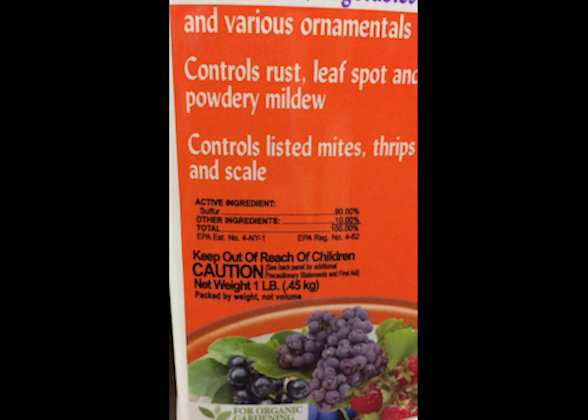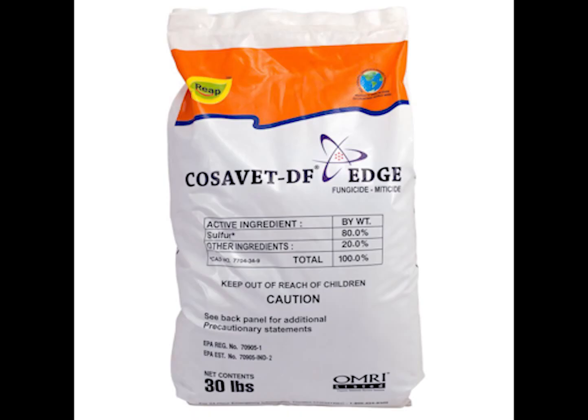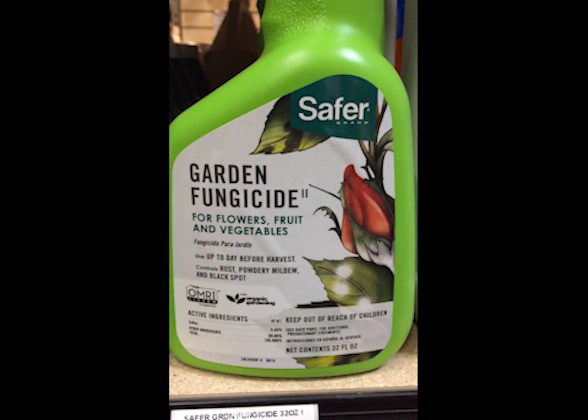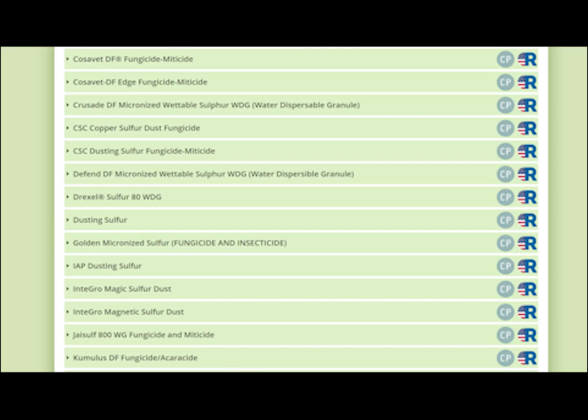The easiest and quickest way to get control over hemp russet mite is to find a sulfur product and use it on your plants. I won't recommend one sulfur product over another — it's important to look at what's available in your region. Organic fruit and vegetable growers often use products like Kumulus or Cosavet. Here are a few images of sulfur products I found at my local grow store. You always want to look for OMRI-listed products — that's the easiest way to know if they're allowed in organic farming. There were over 40 sulfur products that OMRI has reviewed and approved.